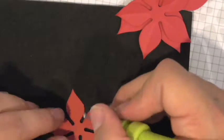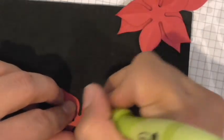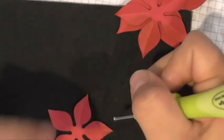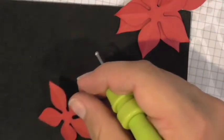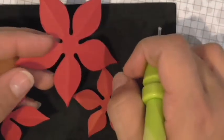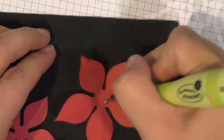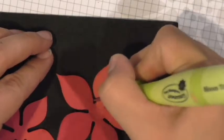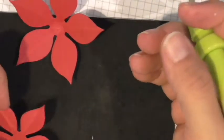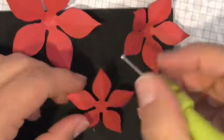Sometimes with paper shaping you can spritz with water — for my purposes I didn't really need to since it's not too much shaping and keeps its shape pretty well. The next and last step for shaping is to go in a circular motion in the center with the tool — as I do this you'll see those petals rising up. I'm pressing firmly and you can see how the petals have cupped to create a little bloom. I'll do the same thing on all three pieces.